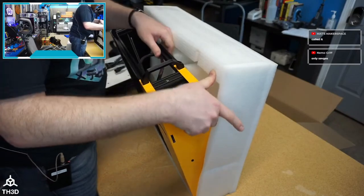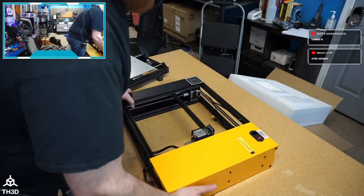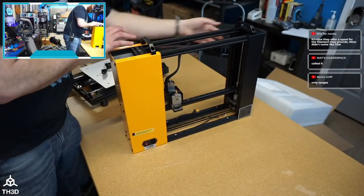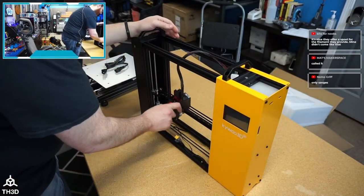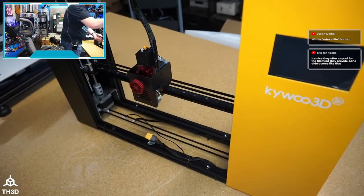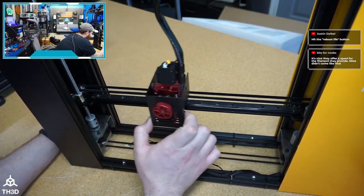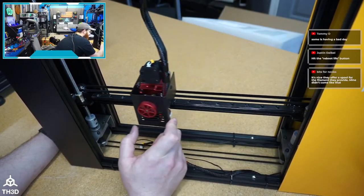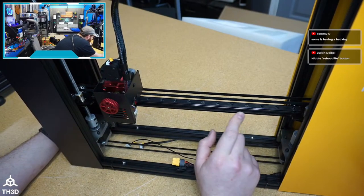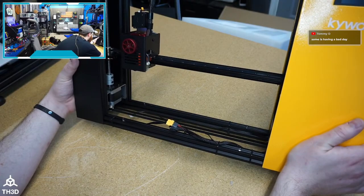The printer feels pretty sturdy — pretty skookum. There's a warning to set the voltage before turning on the printer. We do have a linear rail on the X as advertised. I see a lot of lube on here, it's nice and smooth. The aluminum piece looks good — I think this is probably stamped. I notice a possible slight bow in there; I wish I had a straight edge to check.